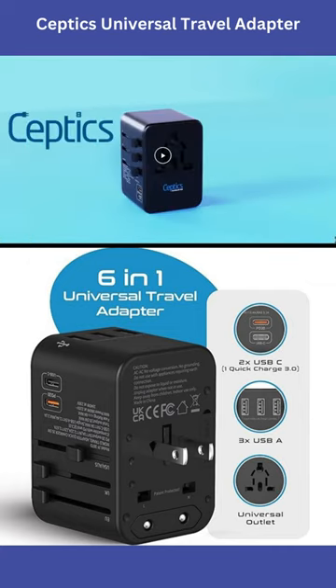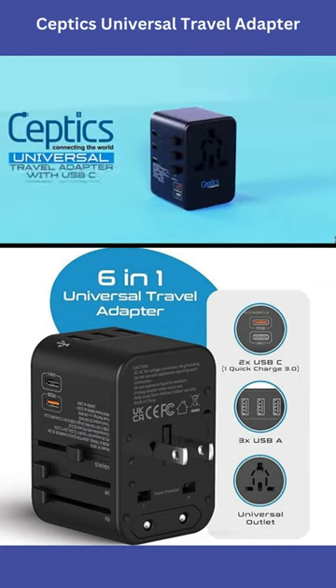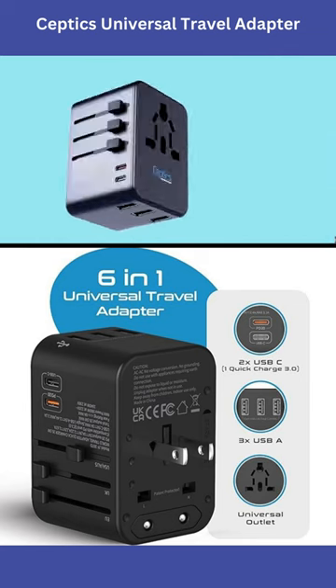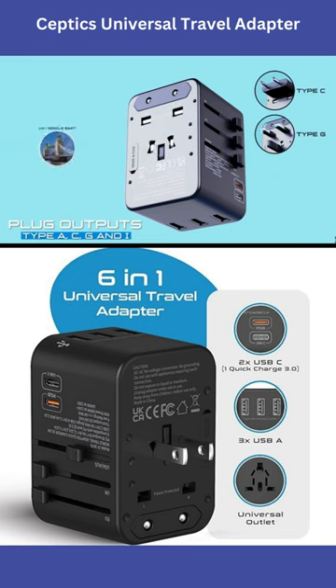Universal Travel Adapter, safest designed in the USA, makes our travel adapter international all-in-one. The most reliable and number one adapter in the market — a complete all-in-one adapter package. Use anywhere in Europe without having to worry about the correct plug adapter type.